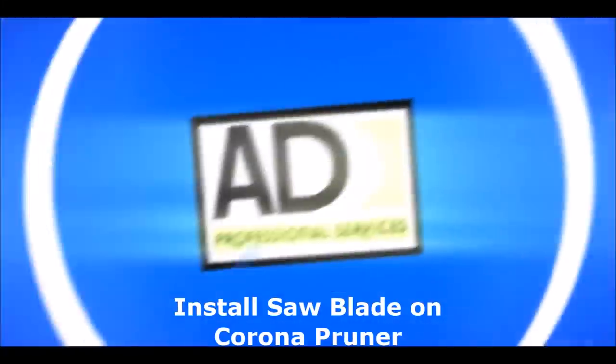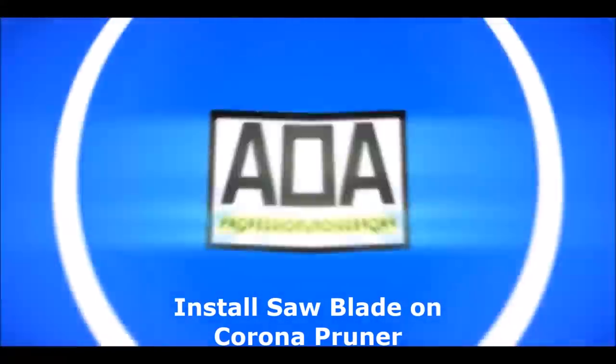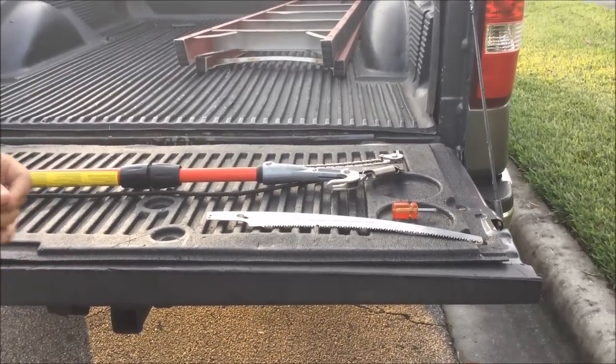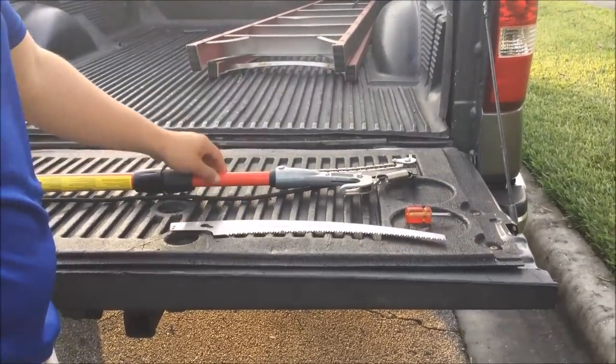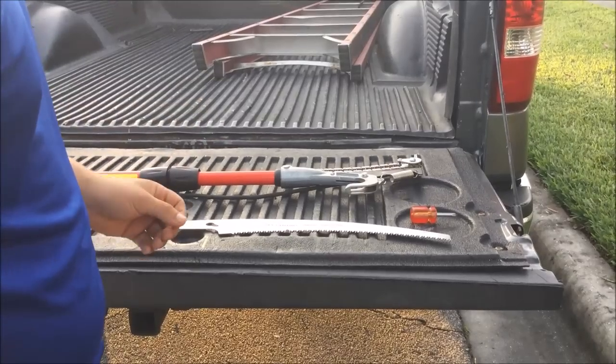Hi, this is Alex from AD Professional Services. Today I will show you how to install the corona blade into the pruner. I had some issues once I bought it because the instructions aren't very clear, but here I will show you how it's done.